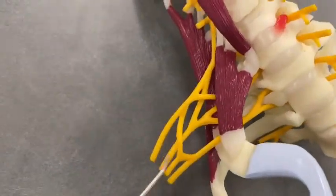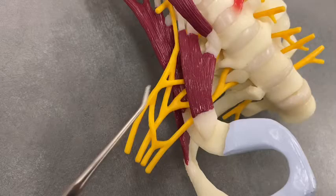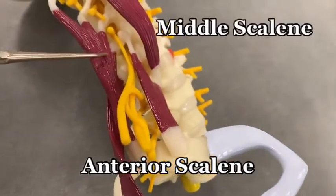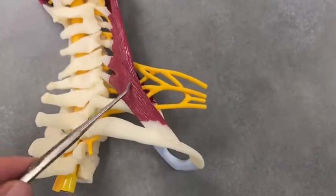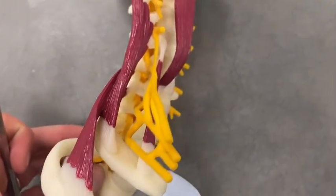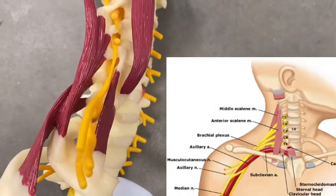Over here we have the brachial plexus of the body. Here's a picture of where the brachial plexus would be in the body, and here we can see it going through a couple of muscles. Turning it a little bit, you've got the anterior scalene, the middle scalene, and the posterior scalene. The posterior scalene is always going to attach to the second rib — it's the only scalene that attaches to the second rib. The other two, the middle and the anterior, attach to the first rib. Now the brachial plexus goes through the anterior and the middle scalene, which is really important to note.